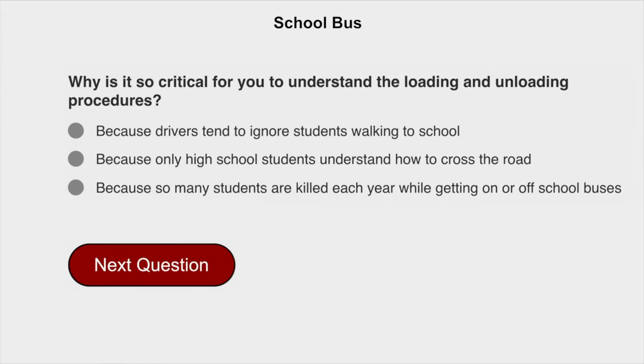Why is it so critical for you to understand the loading and unloading procedures? Because so many students are killed each year while getting on or off school buses.